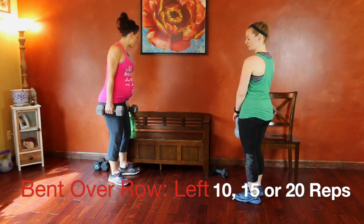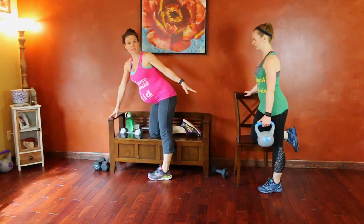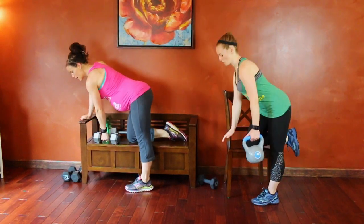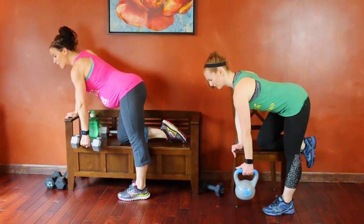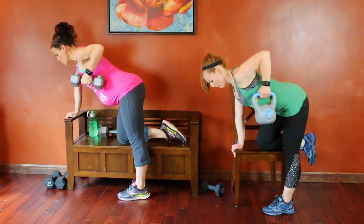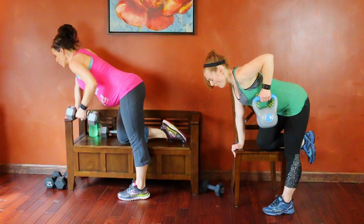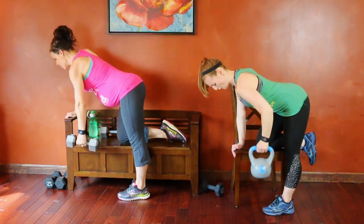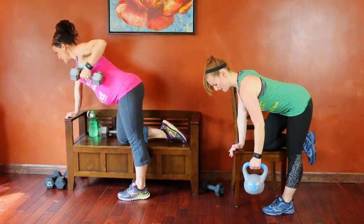On to the next exercise — we're going to use one weight. It is a bent-over row. Nicole and I are going to position slightly differently because she's using a chair and I'm using a bench. Main objective again is flat back, core engaged. We're going to start with our left hand. Weight is extended and then we're going to lift like you're starting a lawnmower — elbow to the ceiling, weight to the outside of your ribcage. Control the lower, don't drop the weight down. Squeeze that shoulder blade in every time. Counting one through ten; level one stop here.